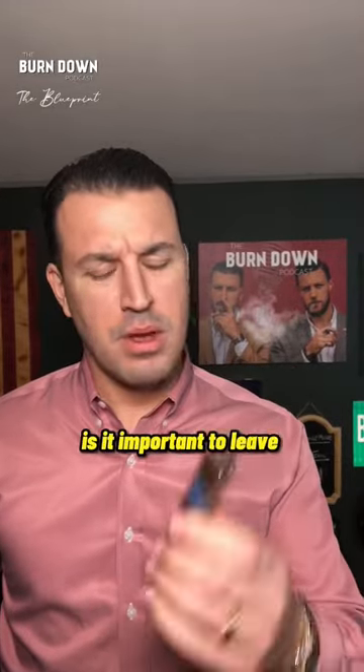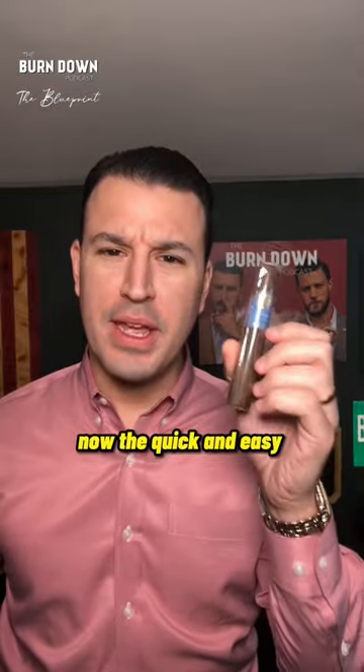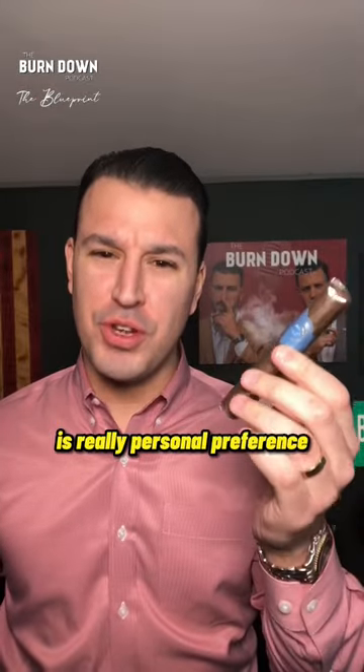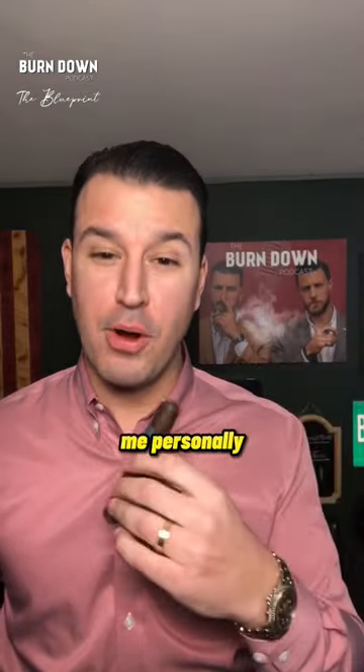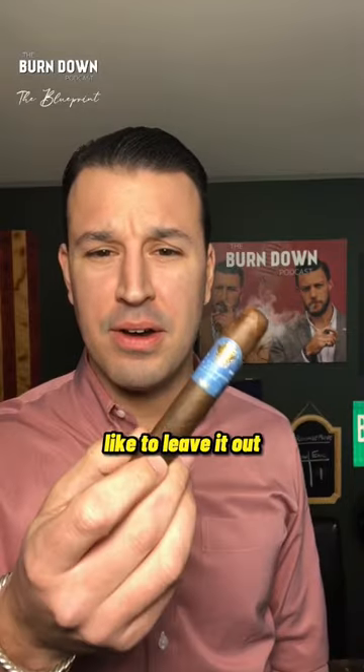What's going on everybody? Today's tip is: is it important to leave the cellophane on your cigar? The quick and easy answer to this question is really personal preference. Me personally, I do like to take my cigar out of the cellophane, but there are plenty of people that like to leave it in, and plenty of others that like to leave it out.